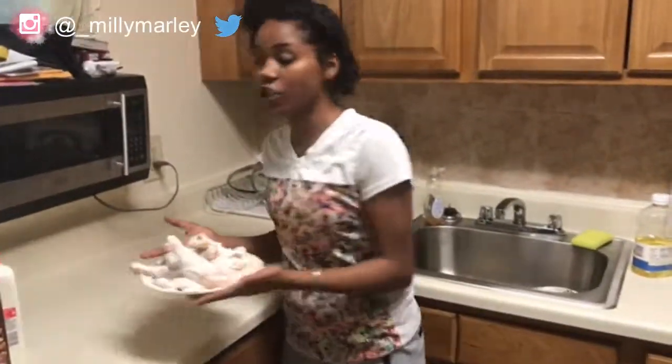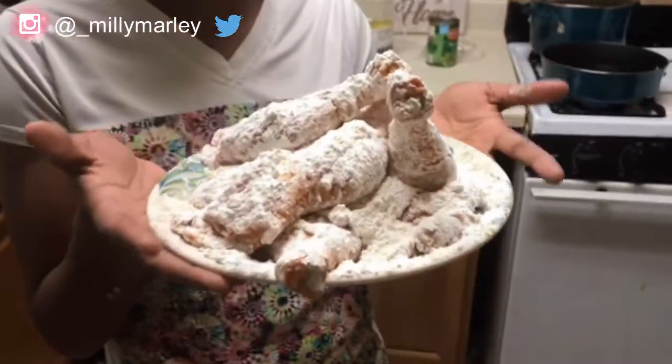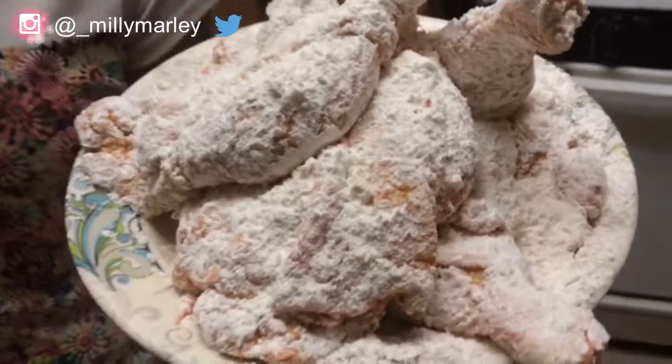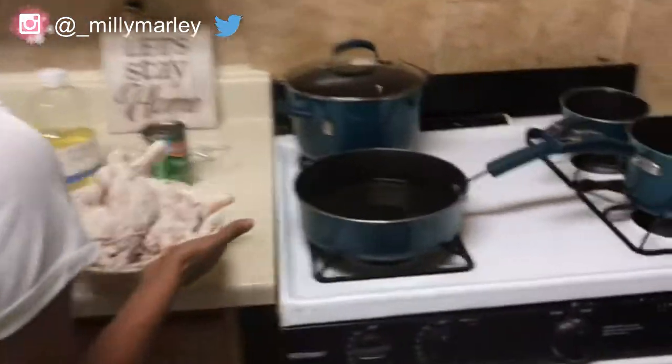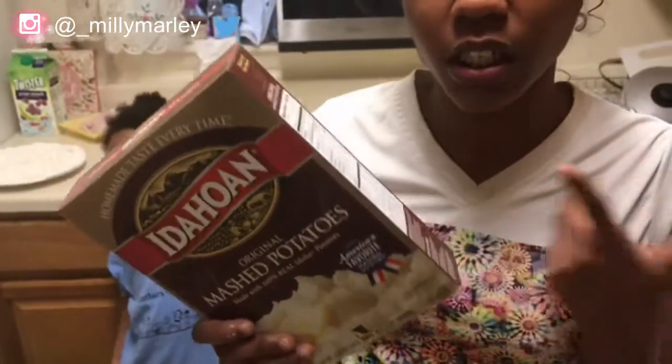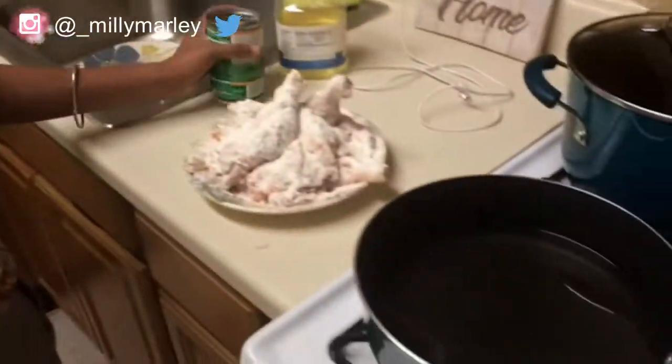I just finished washing, seasoning, and flouring the chicken. Quick tip: if you want even more flavor, season your flour with the same seasonings you put on the chicken — it'll help bring out the flavor more. I didn't do that today but y'all can. The mashed potatoes we're using are box potatoes so they only take five to ten minutes, and we're also using canned green beans. I'm going to start the chicken first since that takes the longest.